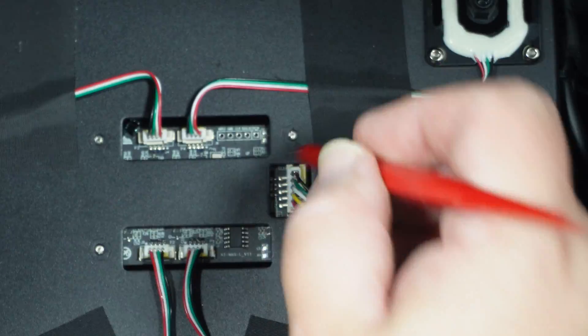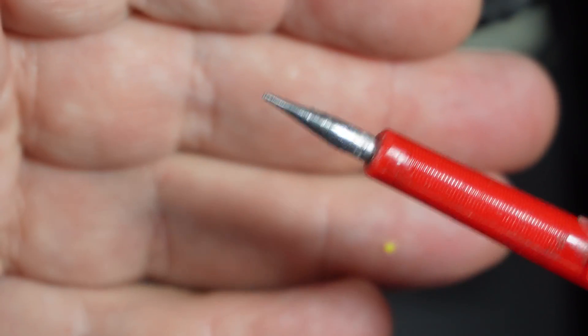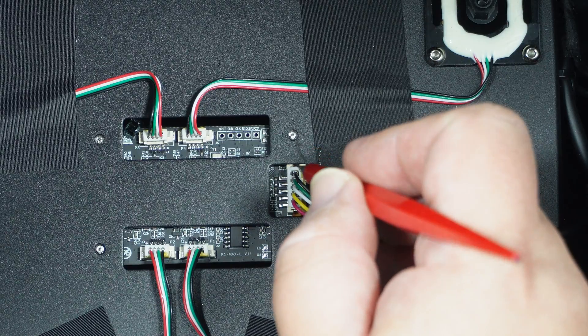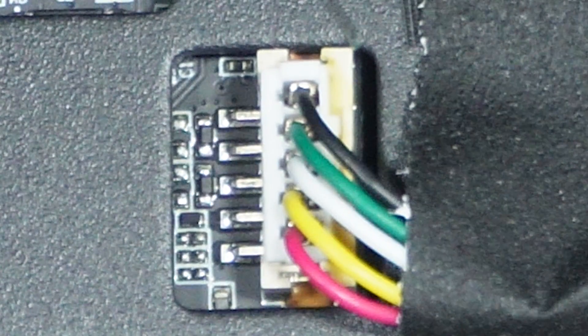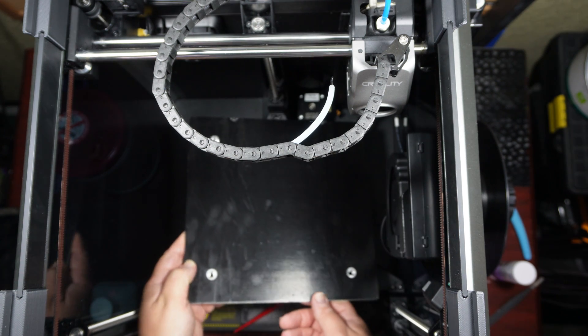I don't know what this tool is or how I even acquired it, but I used it to push on the metal pins and sort of jam each pin back into the plug. You could probably use a paper clip or something thin and strong enough to push on them. Just make sure you're not piercing the wires or pushing too hard to deform the pins — you just want to re-seat the pins.